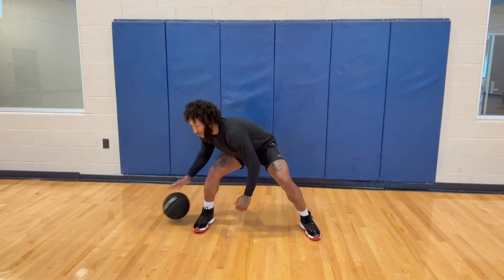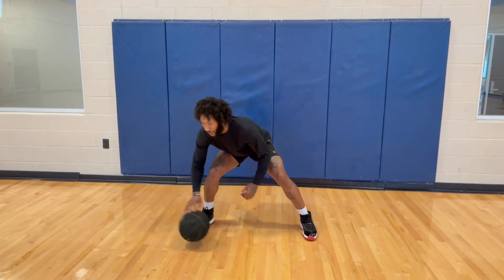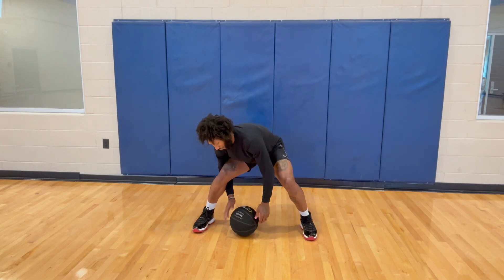Now we're doing that figure eight going inside — low tap. Right now we're just working one hand. I like to open my hand up wide, keeping it on the fingertips, but it might touch the palm of your hand a little bit.